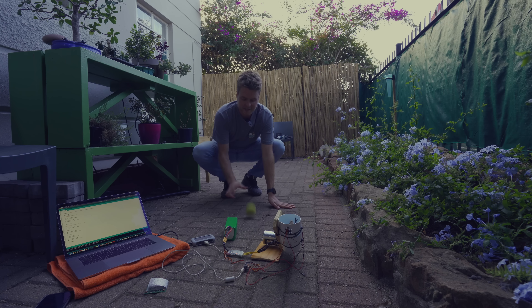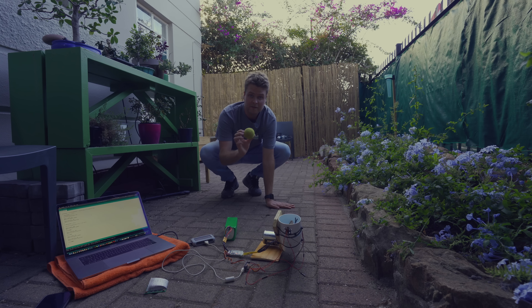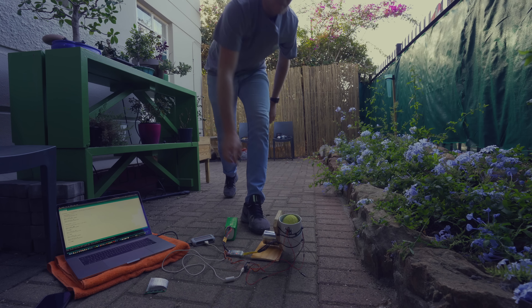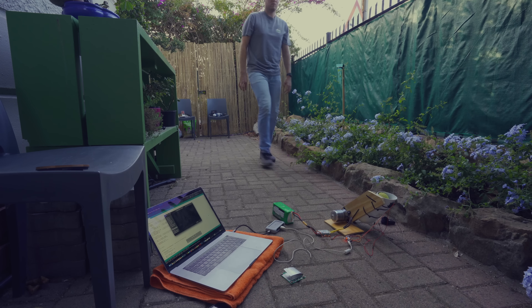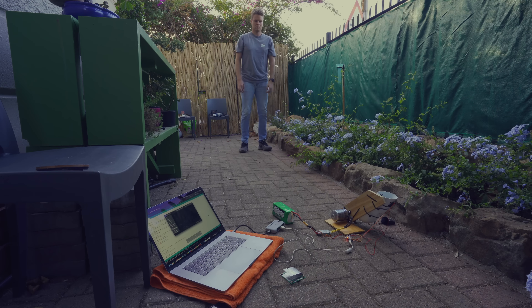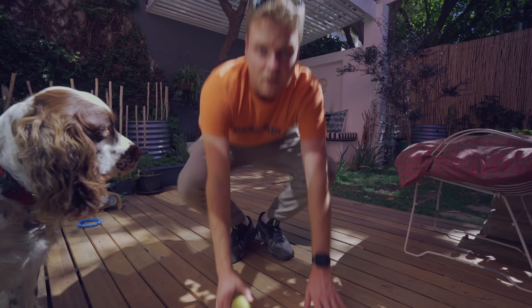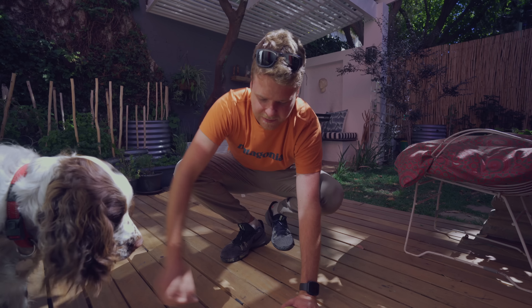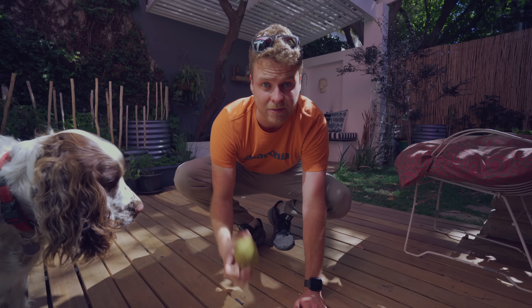It actually seems to be working now, so I'm going to do a few test runs and see how it does. I'm here with Oli — I've set up the ball thrower and now I'm going to test if he can actually catch it and see how he reacts to it.